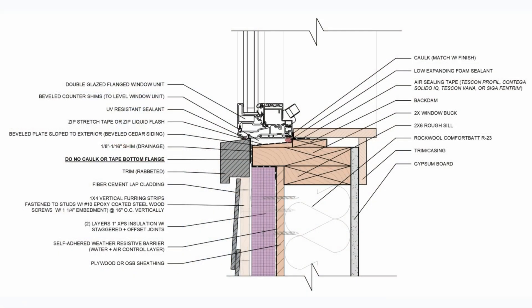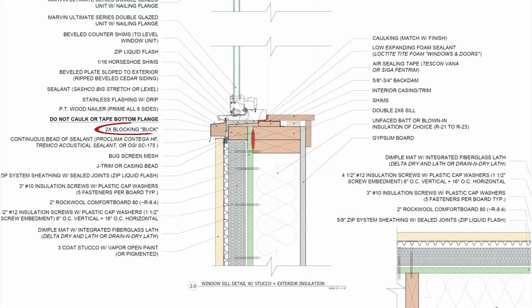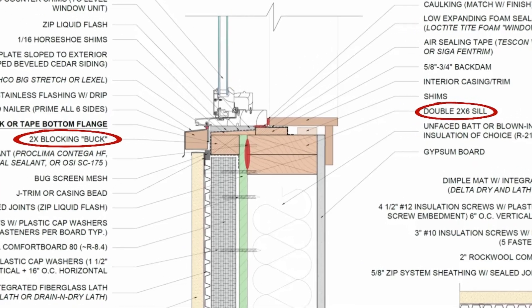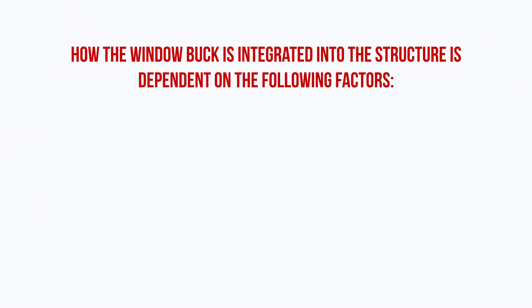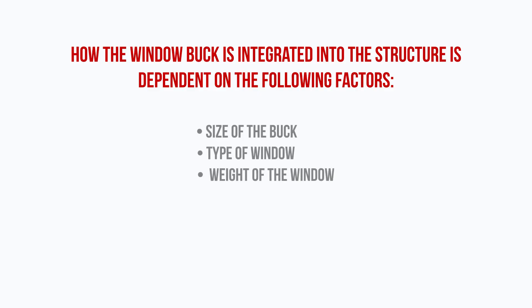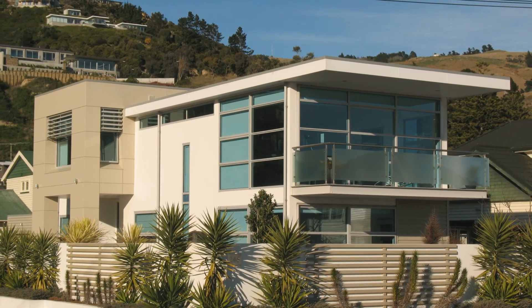There are a couple of ways to actually integrate a window buck. You can either install the buck within the rough opening so that it is bearing on top of the rough sill and rough opening, or in some cases you can fasten the buck to the rough opening from the exterior side using some heavy-duty wood screws. This is something we've done when dealing with an existing building where we can't alter the rough opening. Whether you can do this depends on the size of the buck, whether it is a flanged or flangeless window, and the weight of the window. I wouldn't do this with a large triple-glazed picture window.